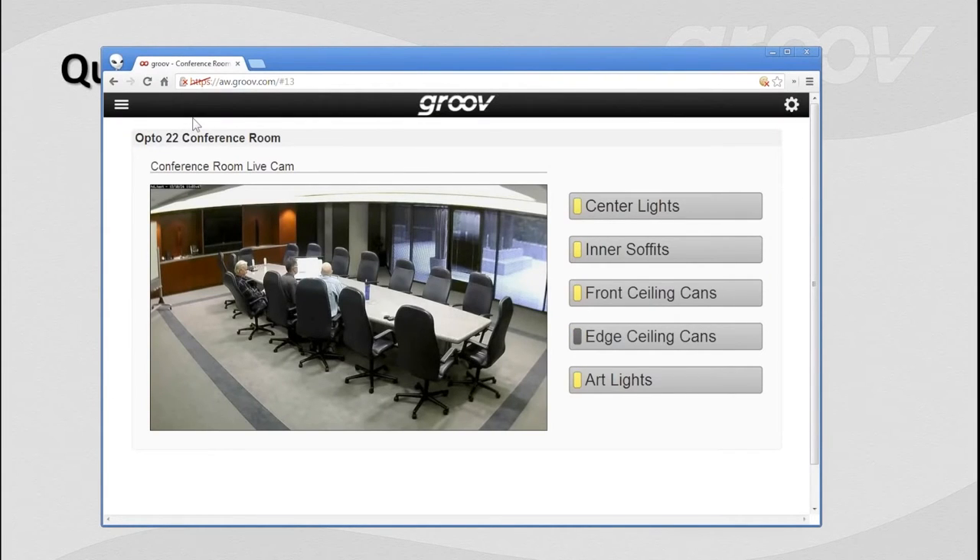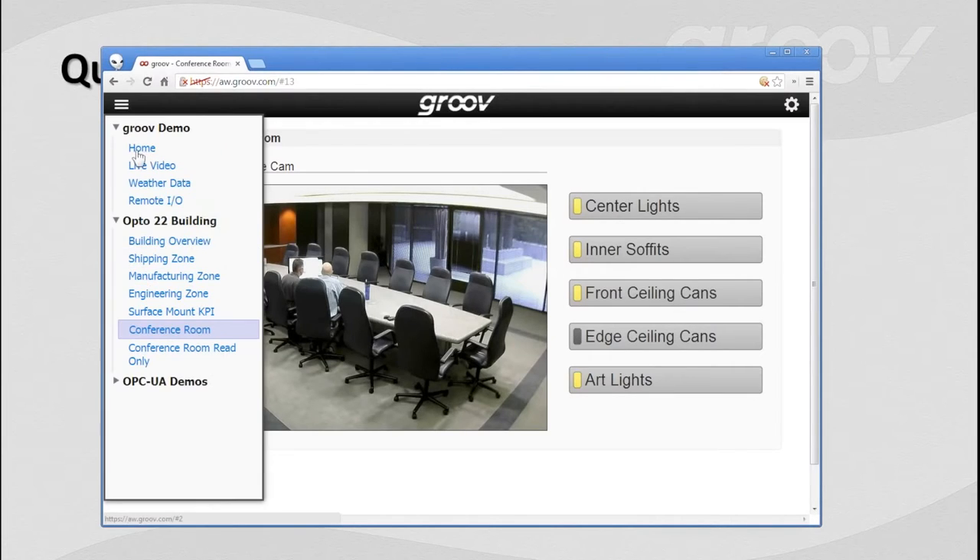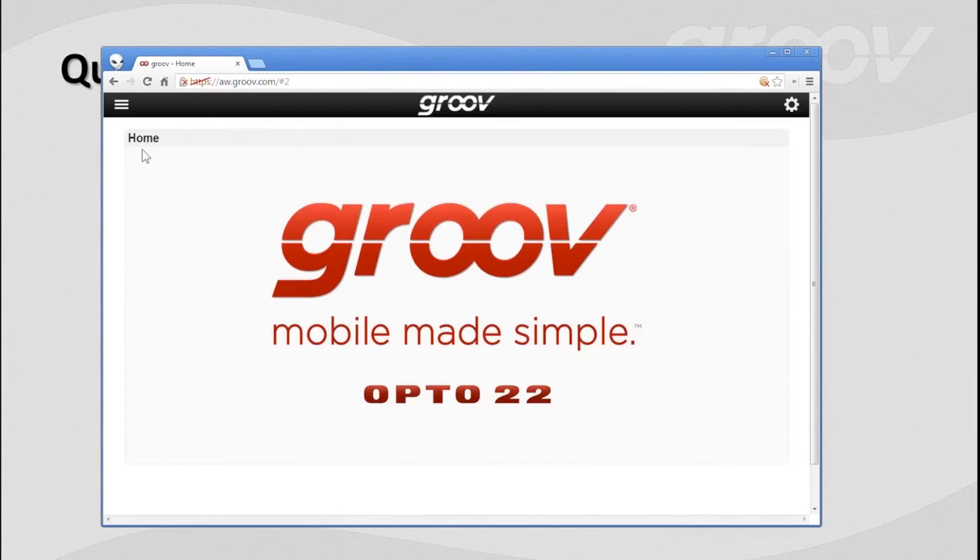Here we are in the conference room. We're all sitting around the big conference table — this is where we're performing our webinar today from. Let's go to the home screen. This would be the default home screen had I not logged in previously. It's pretty simple — it's using an image here. We can use PNGs, GIFs, JPEGs — anything you like will certainly work.